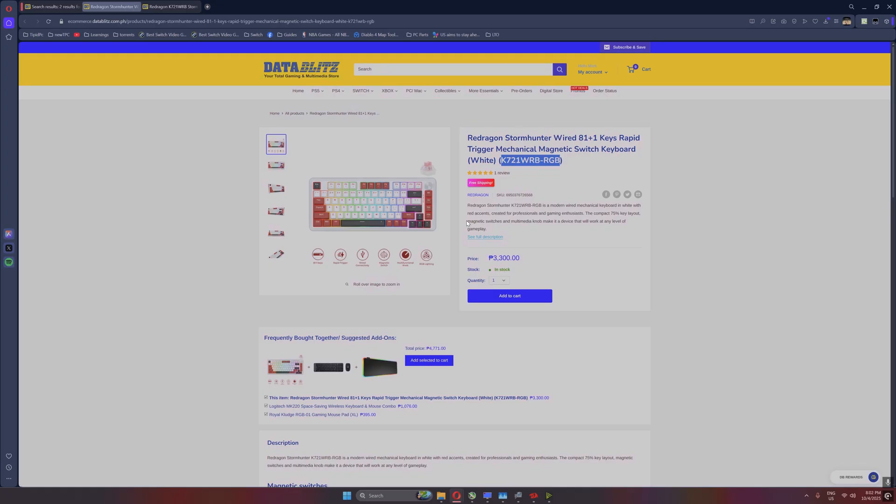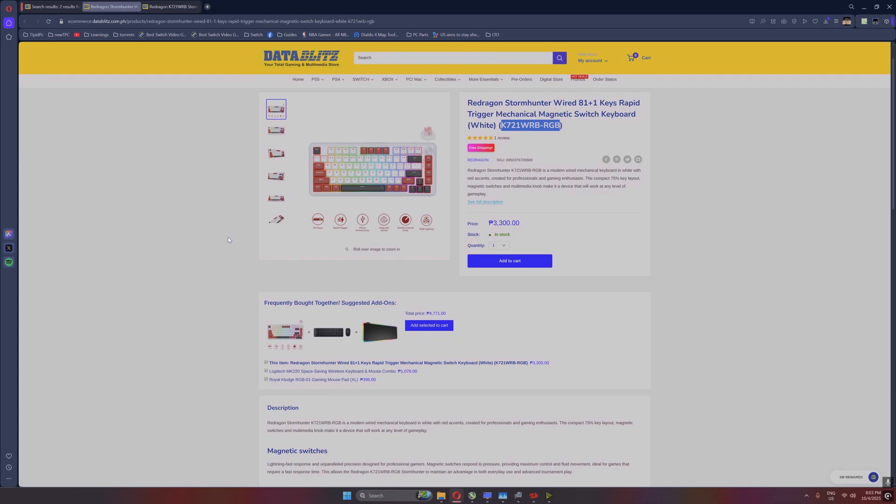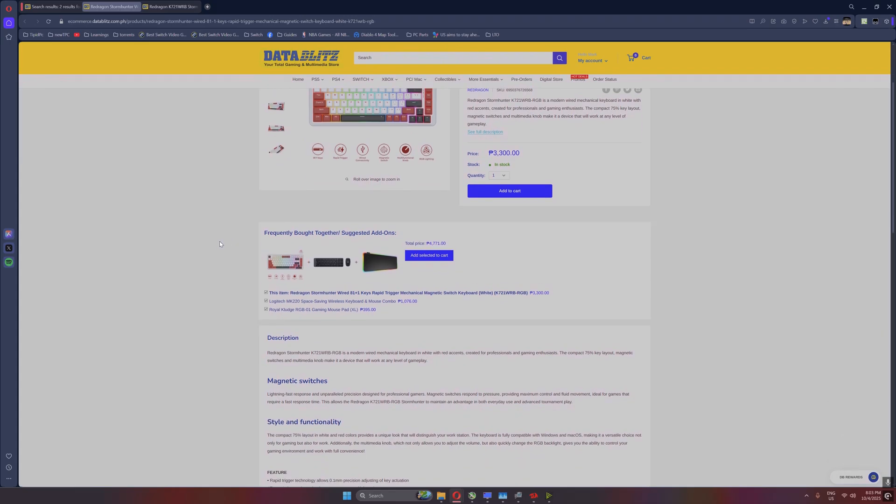So there you have it — the Red Dragon Storm Hunter, an affordable Hall Effect keyboard that I think will put a smile on your face when clicking away this coming holiday season. It's very fun to use, so long as you're not going to use it on the PS5 Pro. I'll be including a short gameplay video of me playing Battlefield 2042 on my new 5070 Ti that I just got yesterday. I'll also be posting a video about the GPU in the coming days. Thank you for watching, like and subscribe, have fun, and bye!